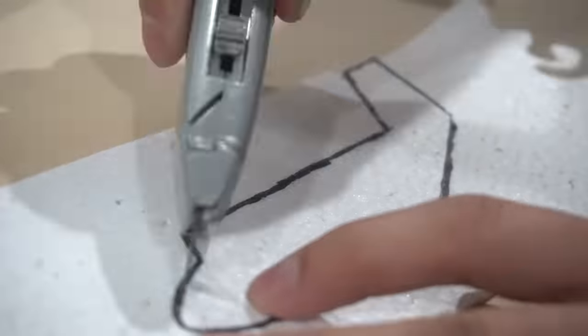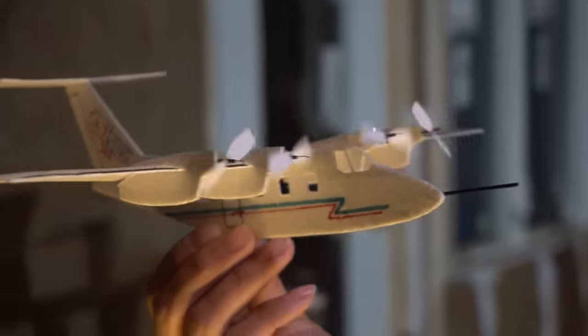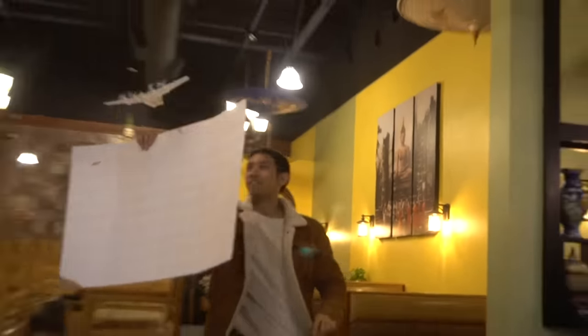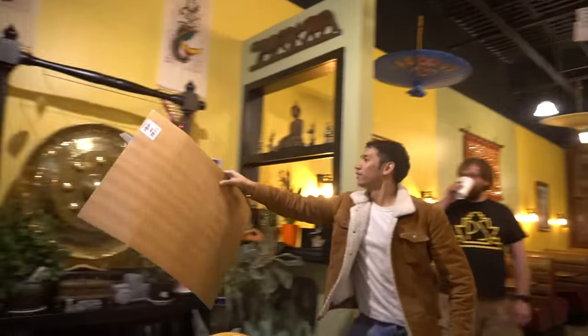I did notice you guys comment one thing — you said I should make a walk-along glider. What a walk-along glider does is it uses a principle called ridge lift to fly an airplane almost infinitely, as long as your legs continue to walk.